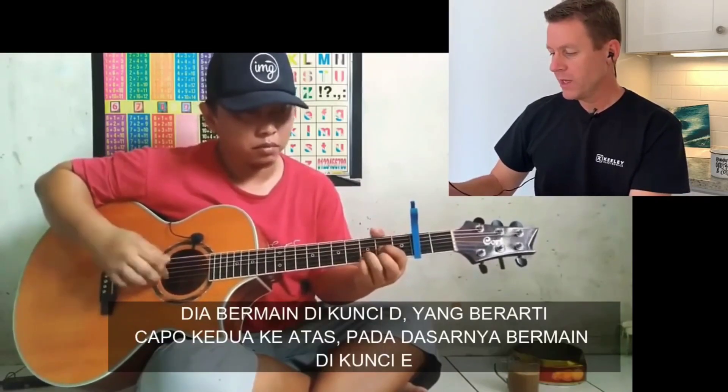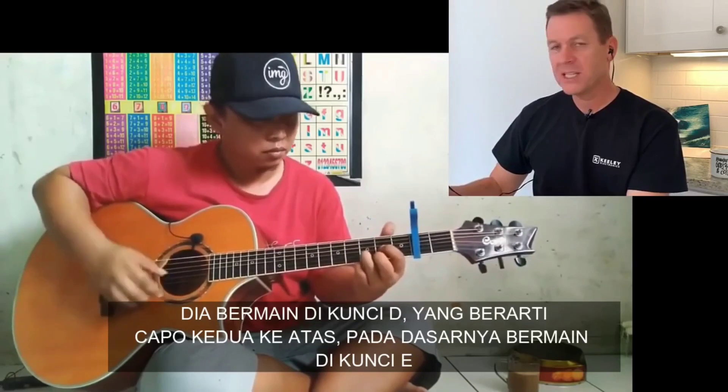Got a D-shaped chord which means second capo up, basically playing it in E.